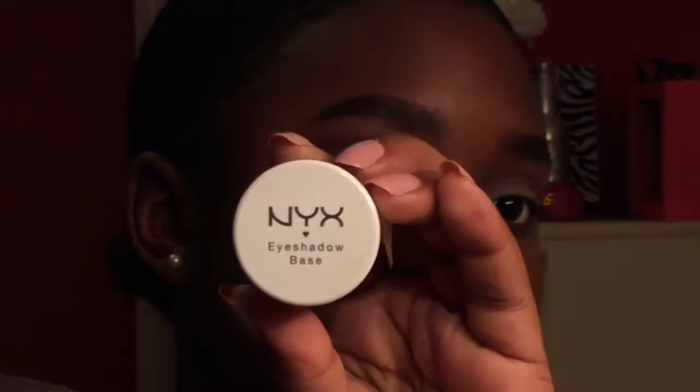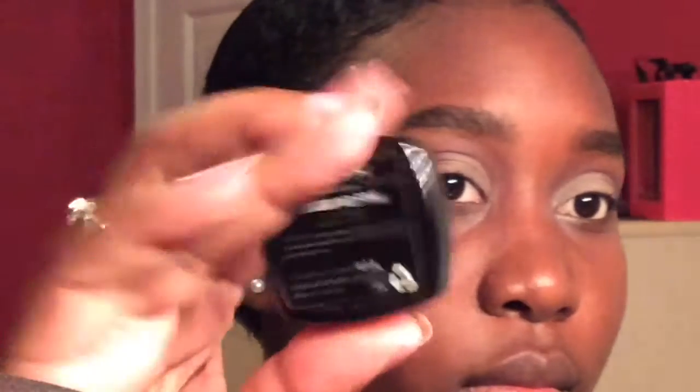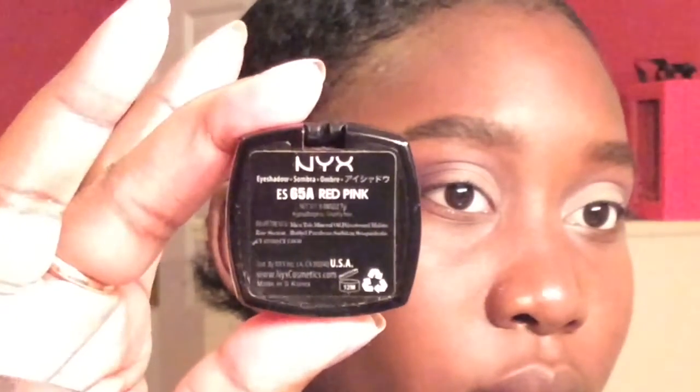Now I'm taking the next eyeshadow base — I've kind of found a technique to using it without having a crease. I'm just going to cut my crease about halfway. For my lid color today I'm going to be using the NYX single eyeshadow in the color Red Pink. This is a very bright neon pink and I'm just taking this on a flat shadow brush to pack it on the eyelid.